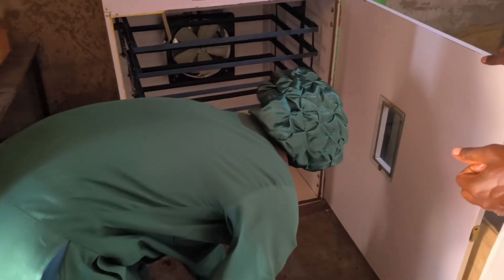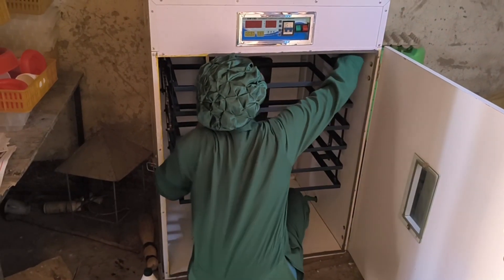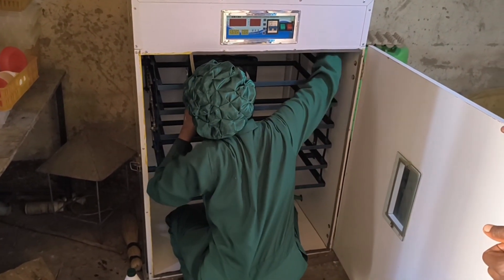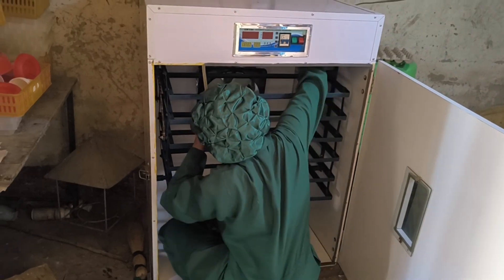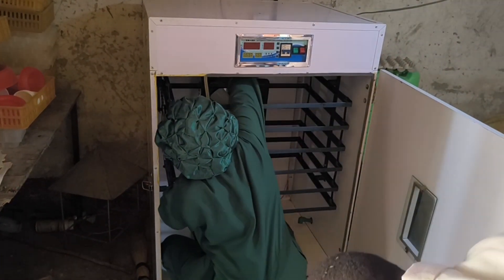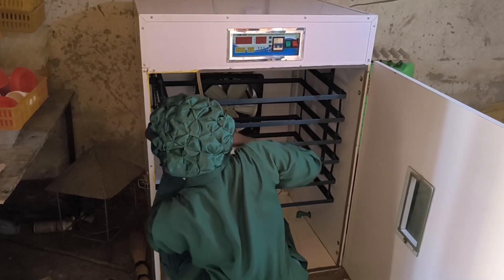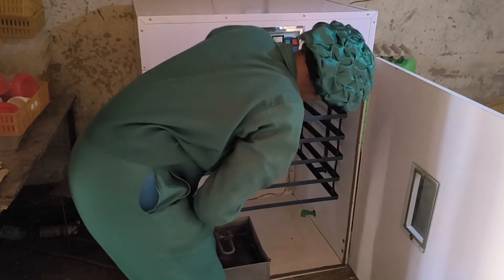Welcome to Chola Farm. Today we are going step by step on how to properly clean and set up our 1056 egg capacity incubator for a successful hatch. If you want high hatch rates, maintaining a clean and well set up incubator is key. Let's get started.